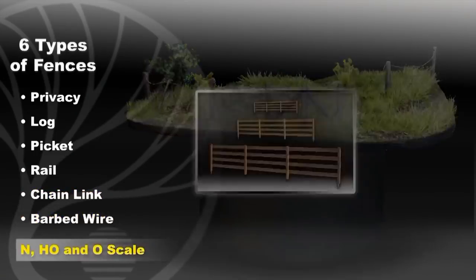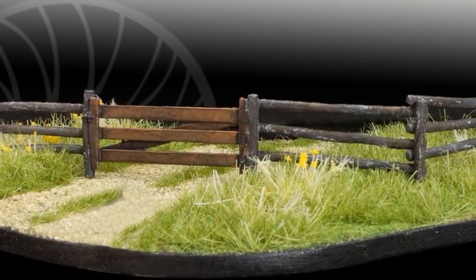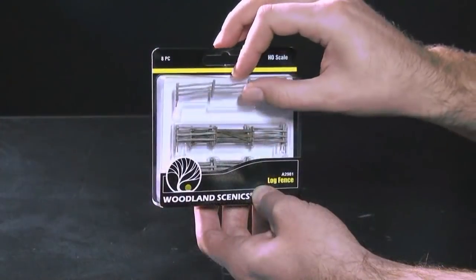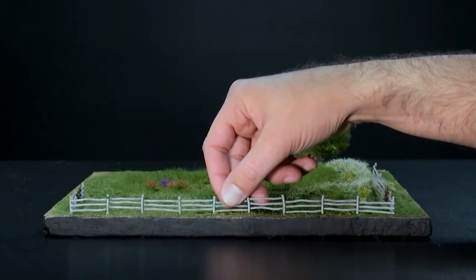They all come in N, HO, and O scale. Each fence is hand painted, weathered, and includes a gate. Every package has enough fence to cover 192 scale feet. Best of all, they're easy to use. With the modular design, they're ready to install straight out of the package.